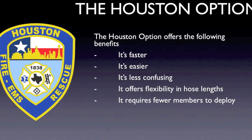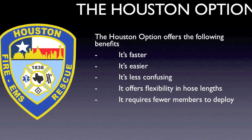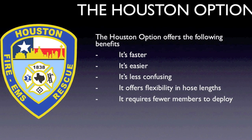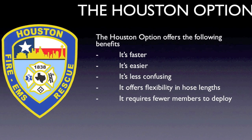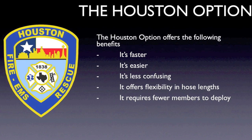The Houston option has that name for a reason. While much of this method is prepared at the station before the call ever comes in, it is still a very versatile deployment method. Its versatility allows for several options in initiating a fire attack and modifying tactics during fire attack and overhaul. The Houston option offers four different deployments in one package, all while simplifying deployment.